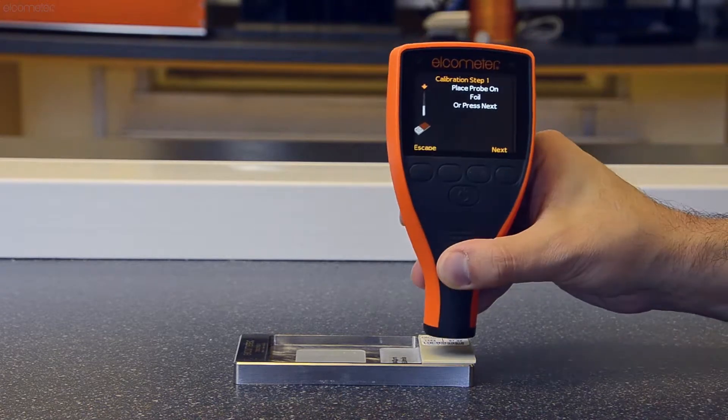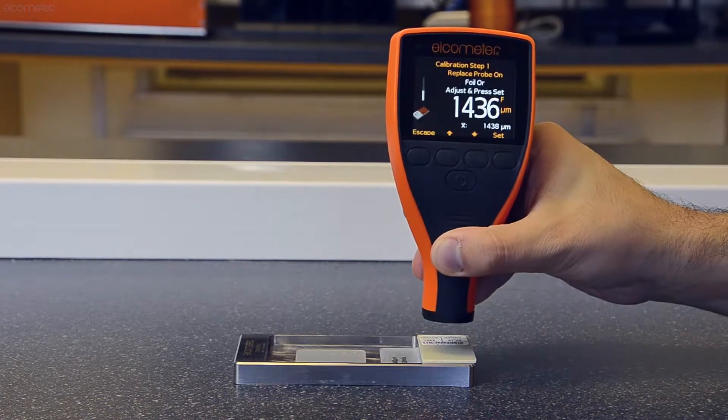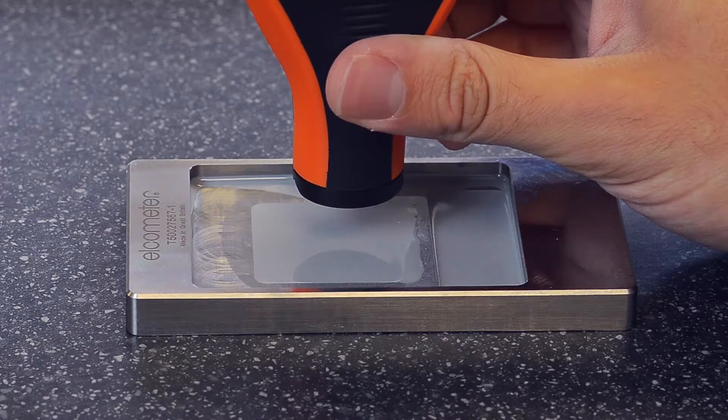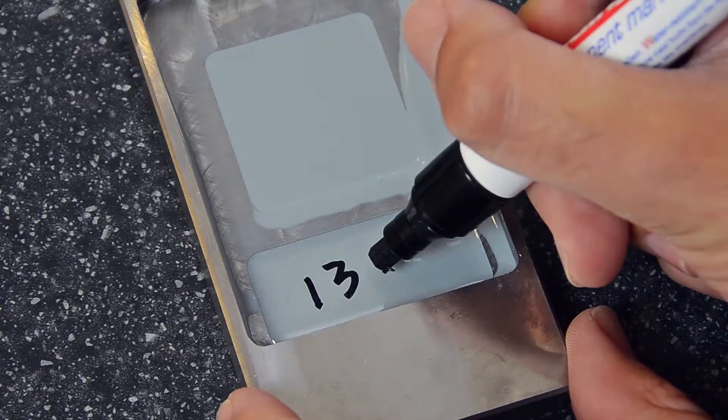Once the coating is fully cured, take a Ferrous Coating Thickness Gauge which has been calibrated using a foil or shim on the Elcometer CCM, then measure and record the dry film thickness at the centre of the coating in the sample chamber.